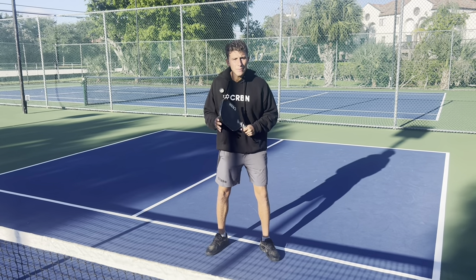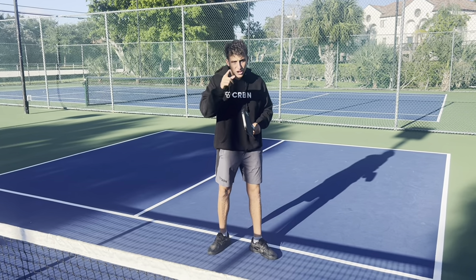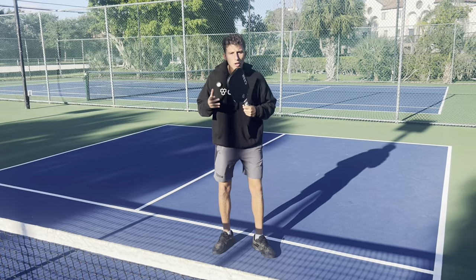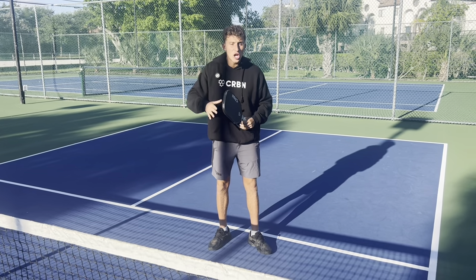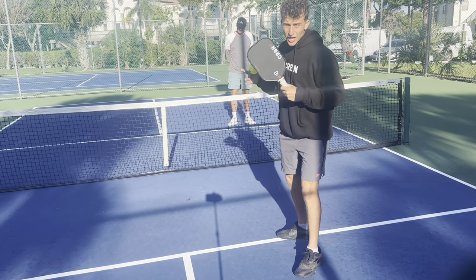Being able to attack first is super important. If you're playing Ben Johns and Colin Johns and you just try to think them to death, you're never going to win. Against better players, you need to initiate and attack first. This is what this shot looks like.